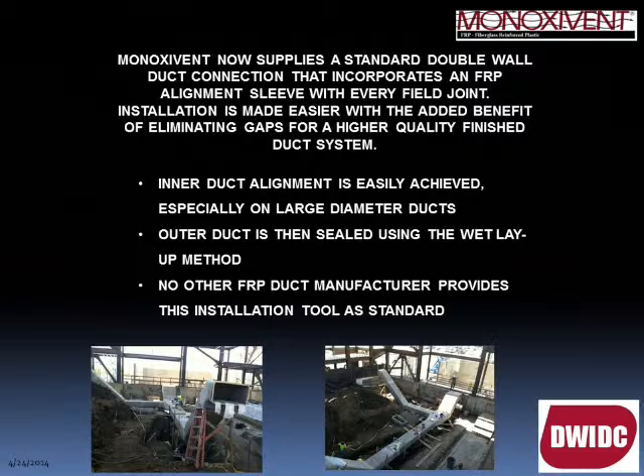Moving on to our double wall product: this is a double wall FRP duct typically used for underground applications, featuring an inside duct separated by factory-applied insulation and then wrapped with an external layer of fiberglass. Insulation is available in one-inch thickness (R6) and up to two-inch (R14). When joining double wall duct, inner alignment has always been a challenge, so we have designed and now supply as standard our alignment ring method. To our knowledge, no other FRP duct manufacturer provides this installation tool as standard.